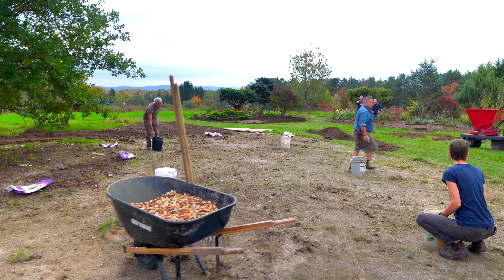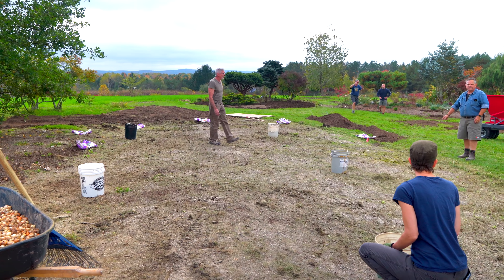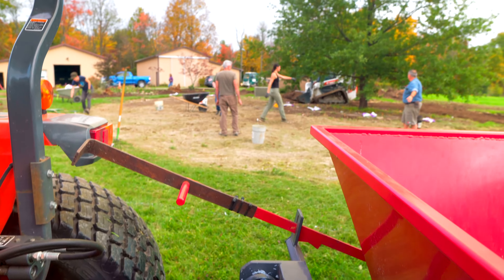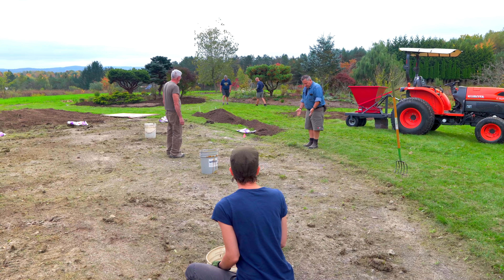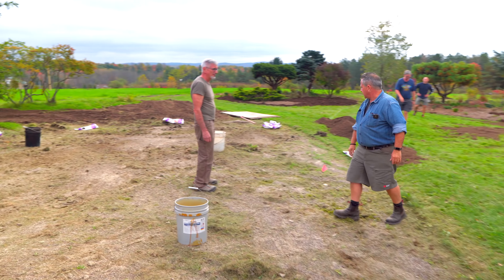One last review, just to make sure we're all on the same page. This is a path. Anything that is lawn will remain lawn. They're going to plant over there on that side, but this edge is our edge here. Path, bulb bed. Let's hit it.